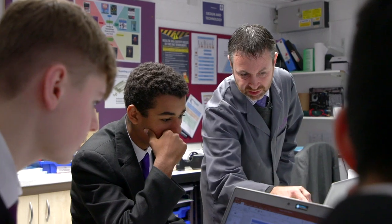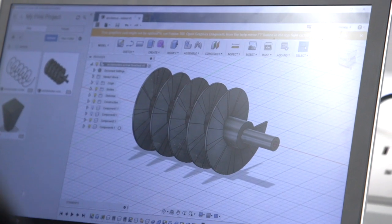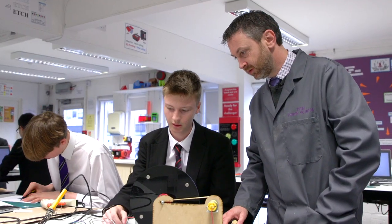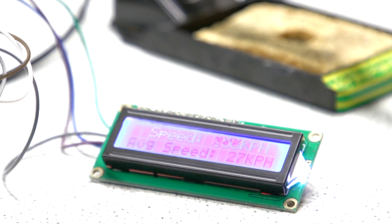They can then do their CAD drawings — the computer-aided design drawings — and then they can start manufacturing using the equipment that we have here, things like the laser cutter, 3D printers, etc. It's for an input from this wire here, and whenever it gets an input it records the time that it was inputted.